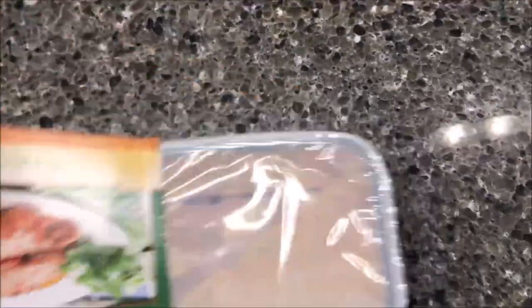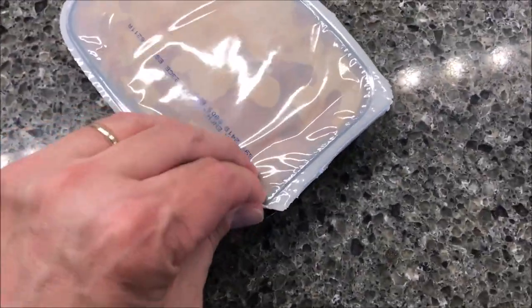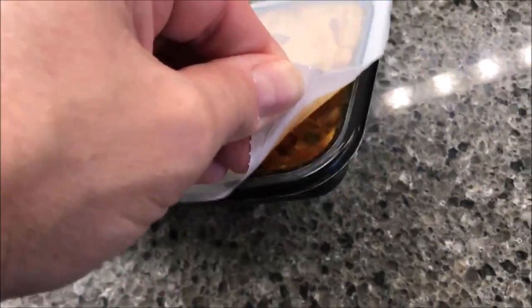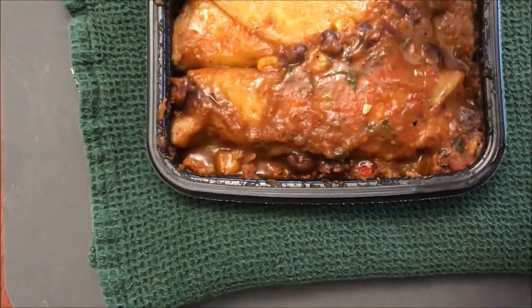There's probably not much you can see through the packaging — yeah, you really can't see much. Let me pull up a corner to vent, and that's all you can see. I'm going to get this in the microwave and I'll be back. Okay, so here it is out of the microwave.